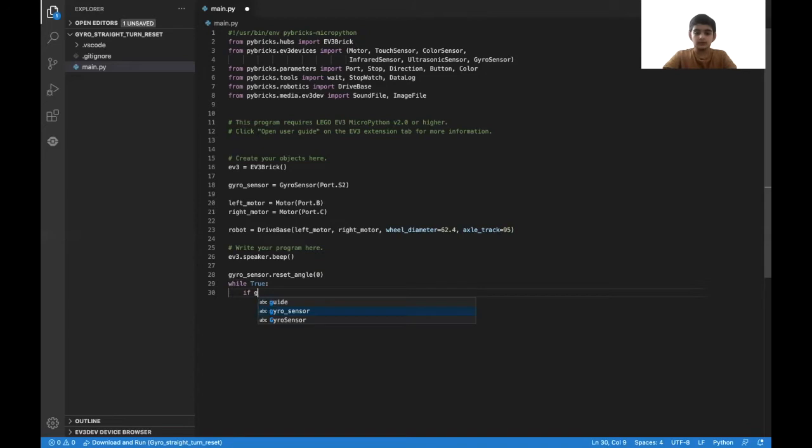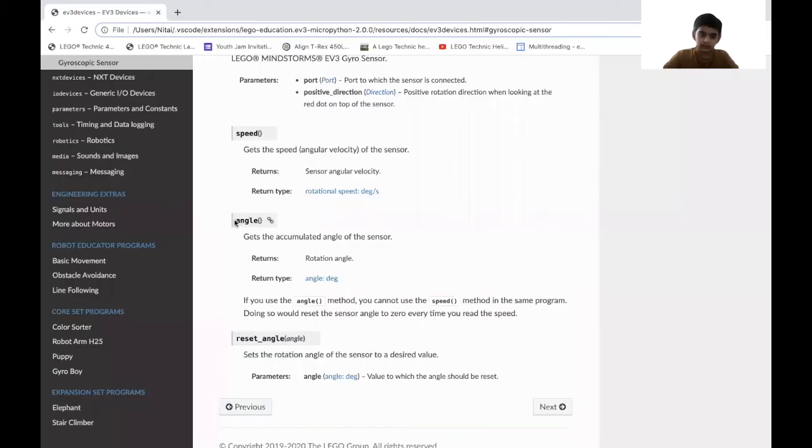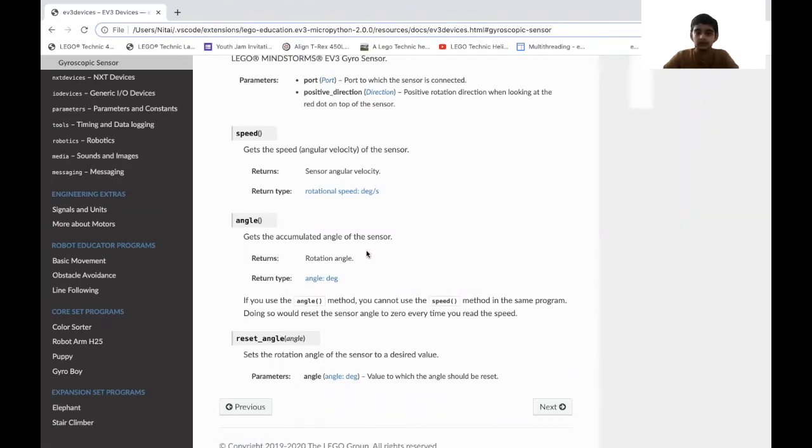So if gyro_sensor.angle — which is another functionality of the gyro sensor that gets the current angle of the sensor — double-equals zero (because this is a condition), then it should break out of the while loop.